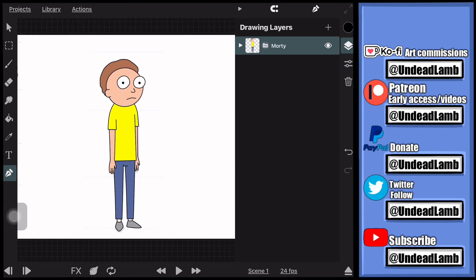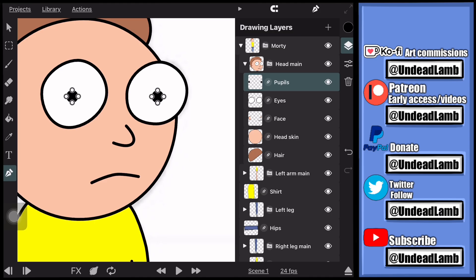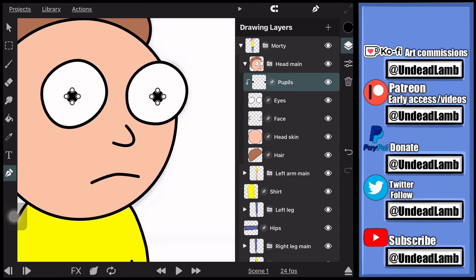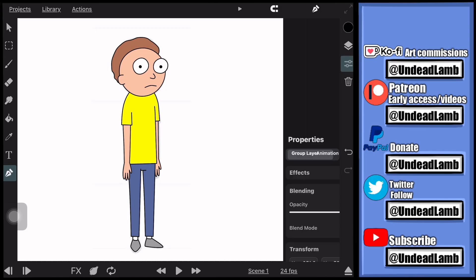One last thing before we start adding the bones: go to the pupils layer, select it, then press it again to open up the menu and select 'toggle mask' — this toggles the mask to the eyeballs. So when we move the pupils around they're not going to fall off the eyeball; they're just going to stay on top of the eyeball layer.